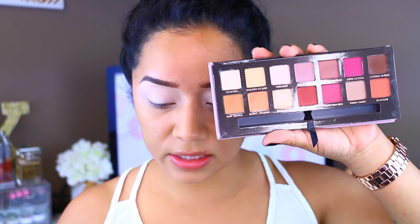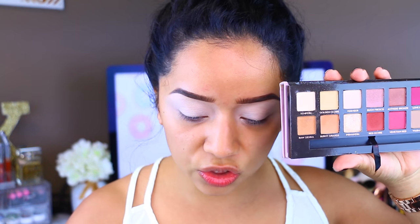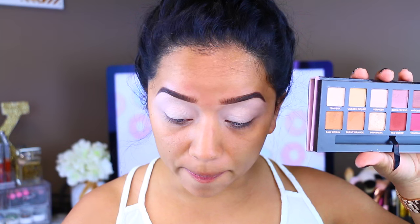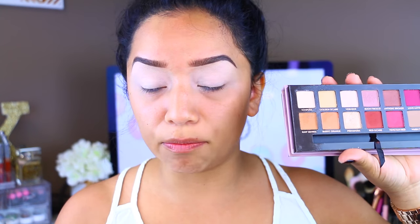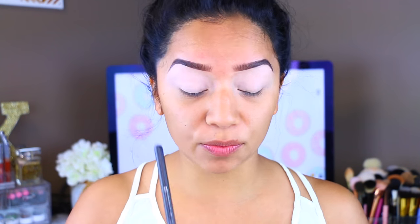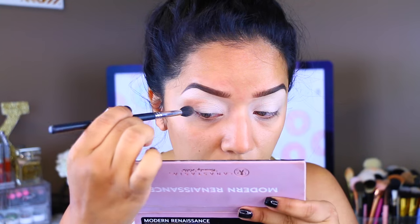So I'm going to take Raw Sienna and I'm going to grab a fluffy brush. This is the Pearl Tapered Blending Brush by Beauty Junkies — absolutely amazing. I'm going to take Raw Sienna and I'm going to apply it onto the crease.